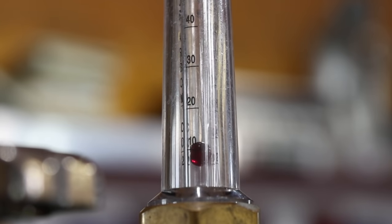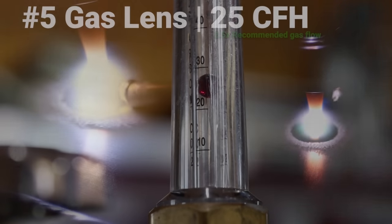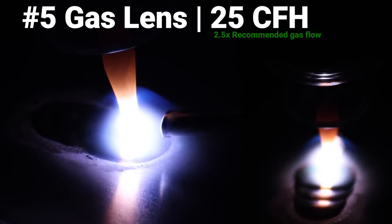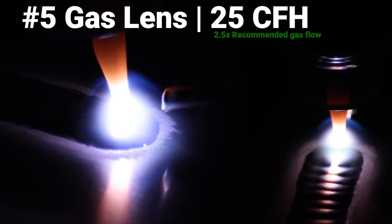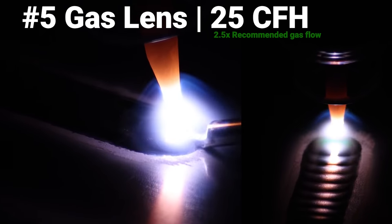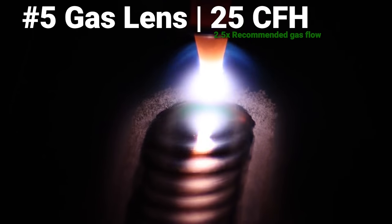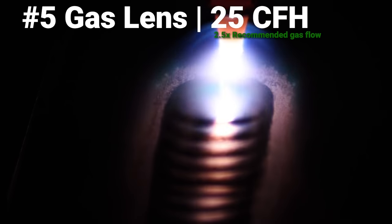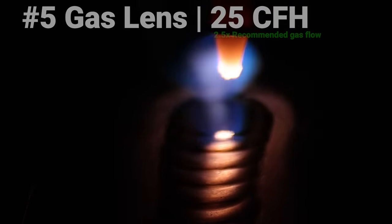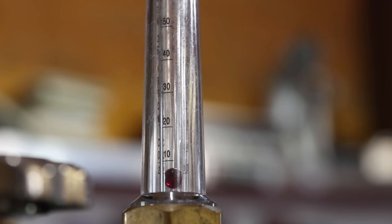Back at the regulator we're going to go up to 25 CFH for this number five gas lens. Right off the start is a little more erratic. As we get moving it's kind of the same as with the standard cup — we're getting quite a bit more etching than in our recommended setting, quite a bit wider on the left side of the weld. Other than that it's still a nice clean weld. It's just showing that you don't need to use a super high amount of gas to get a decent weld.